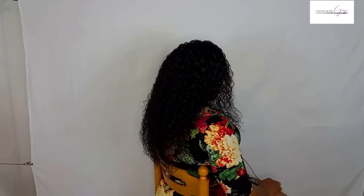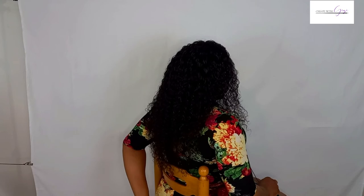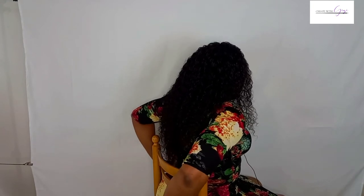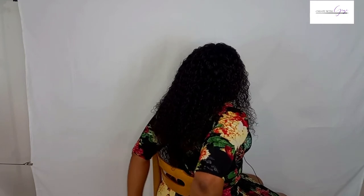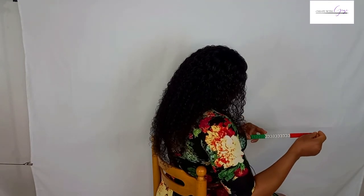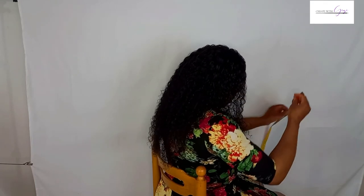To take the body rise measurement, tell your client to sit down properly and sit upright. Then, from the waist, place your tape and measure down to the seat — where the seat meets the chair. For me, this is 26 centimeters. Body rise typically ranges from 23 to 26 centimeters, depending on the client's body shape. The body rise measurement is very important for constructing your trouser block — it is imperative that you take it if you want to construct trousers.